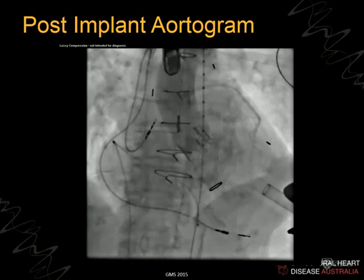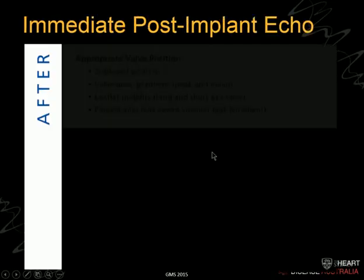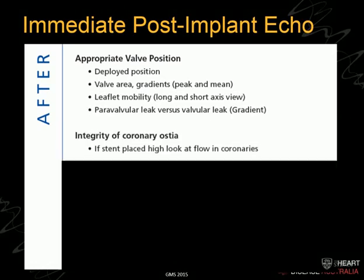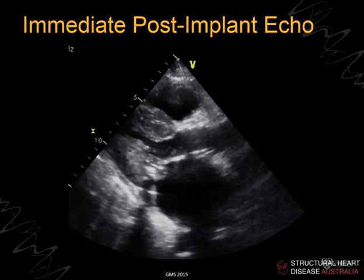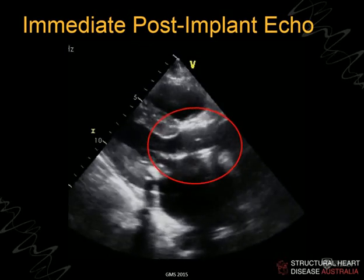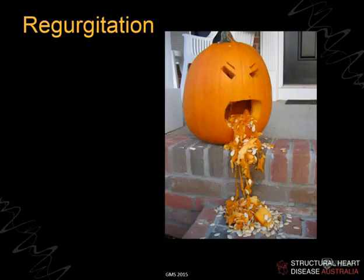Immediately after deployment, we quickly assess valve function. In this transapical case you can see normal valve function with no regurgitation straight away. We look at deployment position, measure gradients and leaflet flow, check for leaks, ensure nothing is near the coronary ostia, and assess left ventricular function. The next morning we confirm the device is in the right place, show good leaflet function, and measure gradients, which we'd expect to be small.